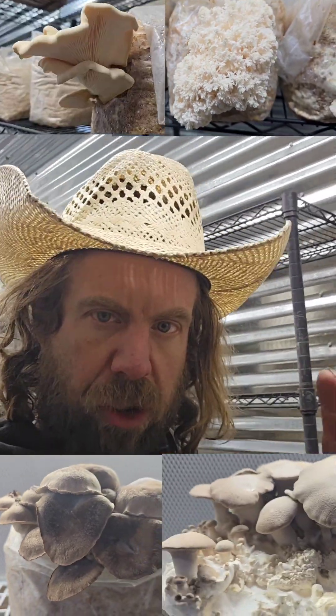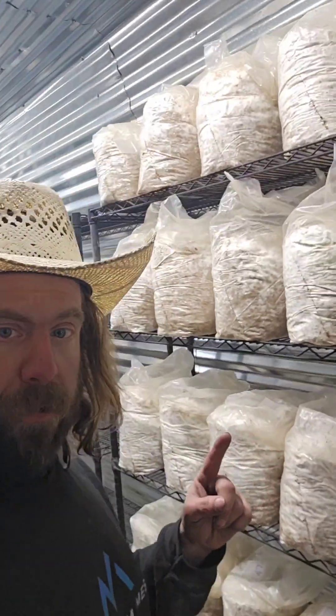I just built this grow room - it's pretty much brand new. I've run a few different mushrooms through here on some of these other shelves: lion's mane, coral tooth, black pearl, king trumpets, oyster mushrooms. I've done a couple different mushrooms but not a full rack yet. I like to test everything, especially before farmers market season comes up and before I start working with restaurants.